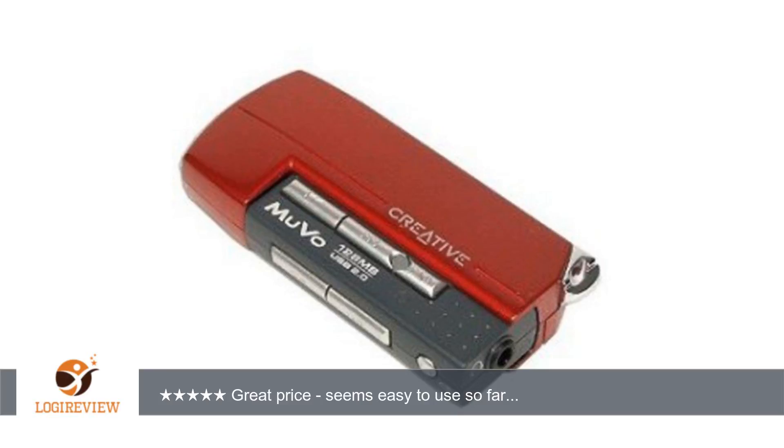It doesn't have a lot of bells and whistles — no display screen, FM radio, or easy way to organize the music to play in a particular order — but if you're looking for a cheap player to store a couple of hours of music on to listen to while working out, riding a bike, etc., and don't want to drop a bunch of money on an iPod or other fancy MP3 player, I would highly recommend this one so far.